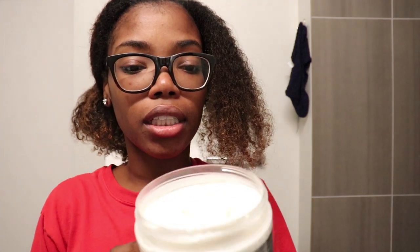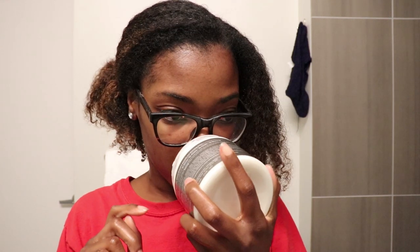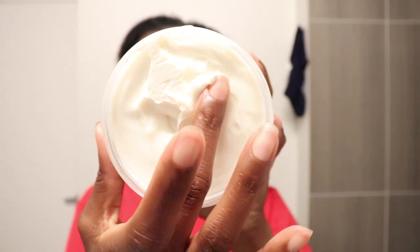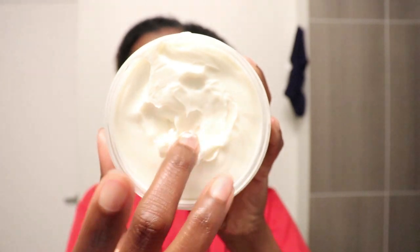This product smells good. It doesn't necessarily smell like the shampoo and conditioner, but I do enjoy the smell. This is what it looks like — the consistency is a nice thick cream.